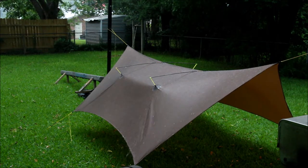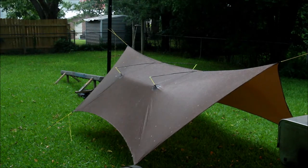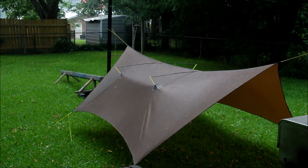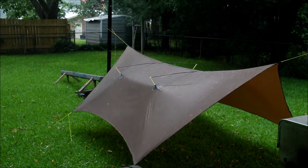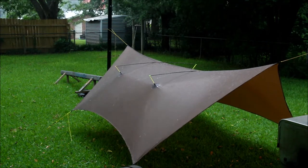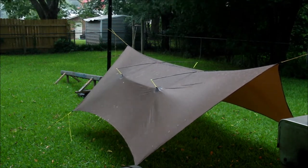Well, the rain is coming down pretty good now. The wind itself isn't blowing real strong right this minute through here, but the rain is coming down pretty good. We'll keep testing, see what we come up with, see how it holds up. Let's go.